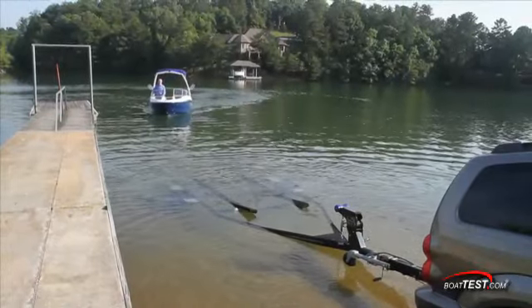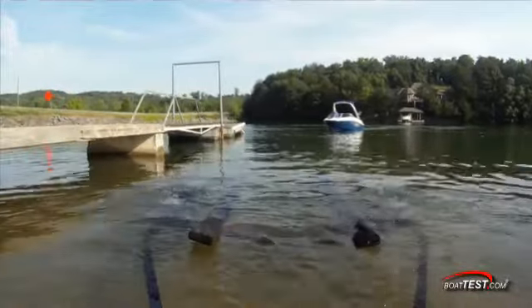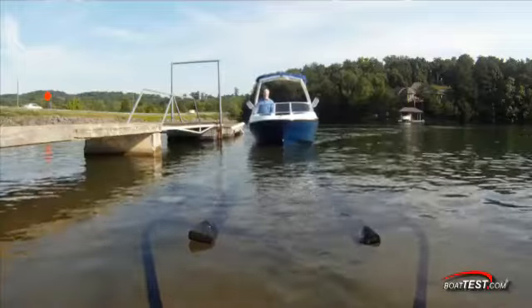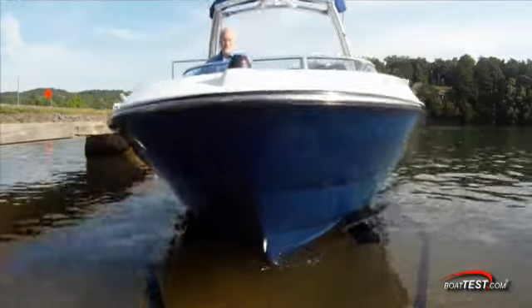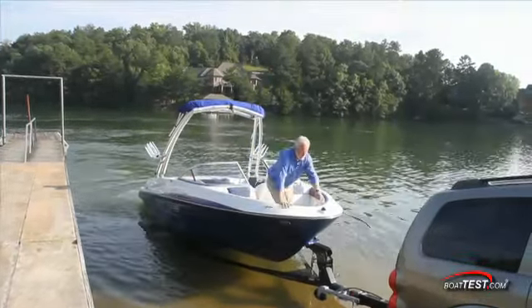The trailer is backed down the ramp until the wheels are completely submerged under the water. The boat operator brings her in nice and slow, lines up the boat in the center of the trailer, and keeps just enough power on to slide completely on the trailer and contact the bow guard on the trailer. Attach the winch strap to the toe eye on the bow and lock it in place before pulling the trailer out of the water.